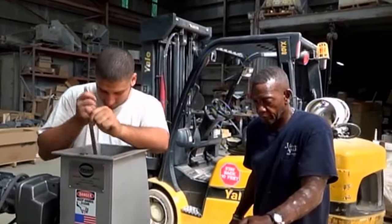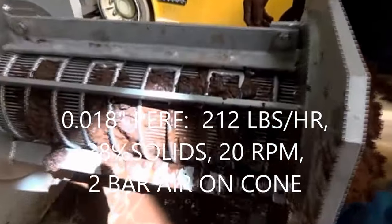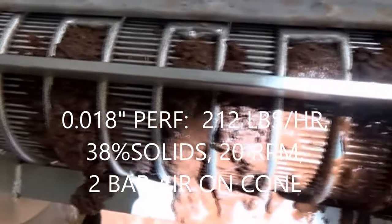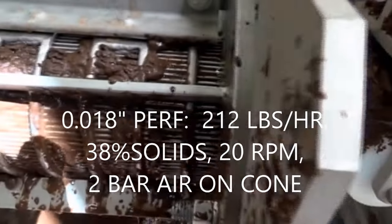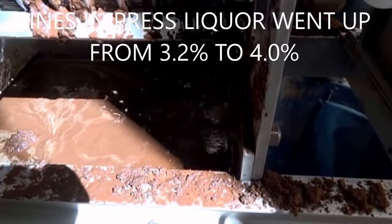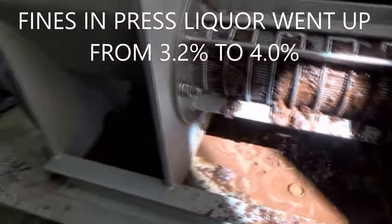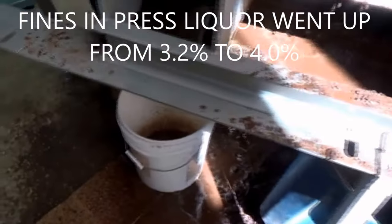This is the second test today — we've changed screens. The slot width is twice as great, and you can see we're forcing a lot more sludge of fines. Cake is coming out fine, we're getting out more water, and we're running a timed test.